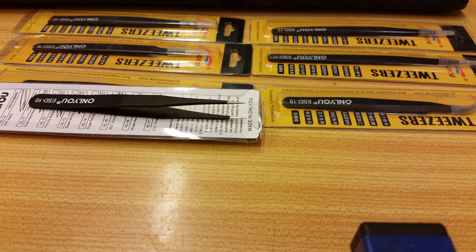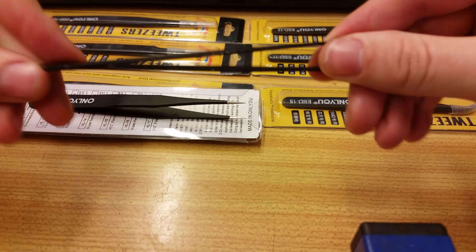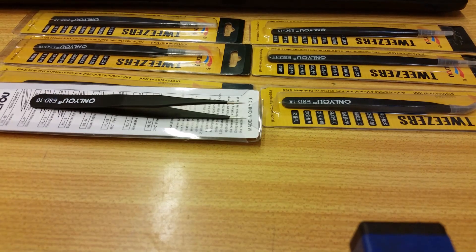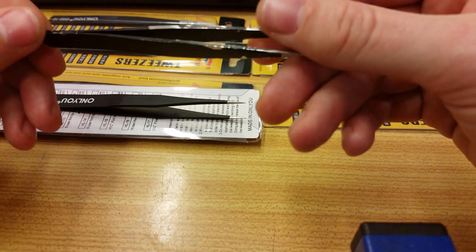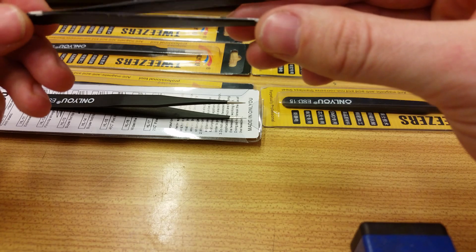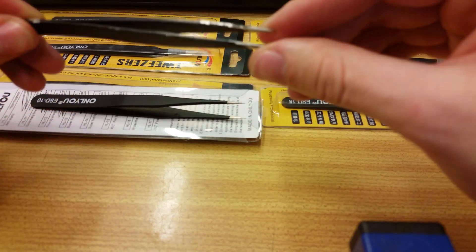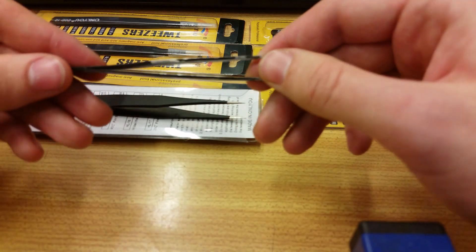Hello, today I'm going to show you some differences between the set of tweezers I received from Banggood and other tweezers — mainly some no-name brand tweezers I got from the other side and my old tweezers. This one was quite expensive; I got it for about $20 a single one and it's worn out, so I decided to buy a new set.